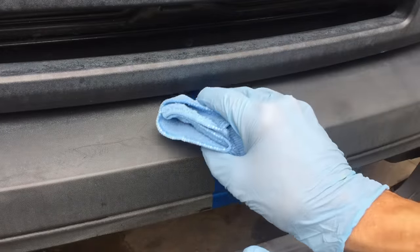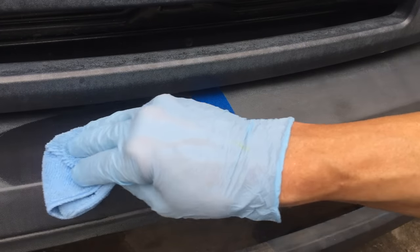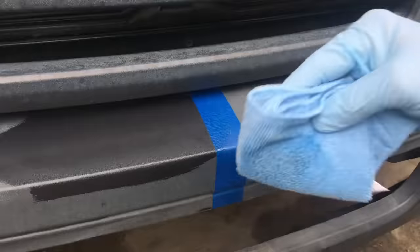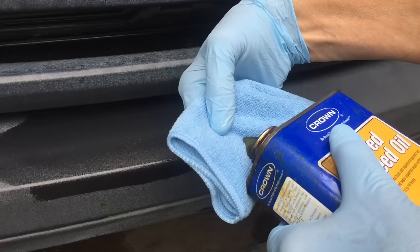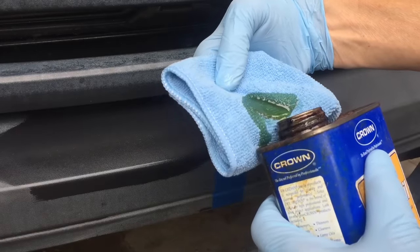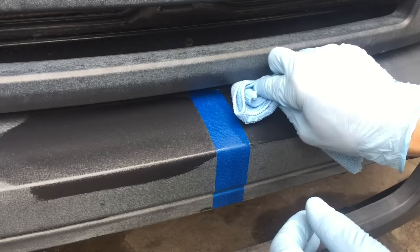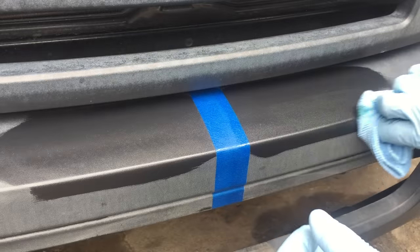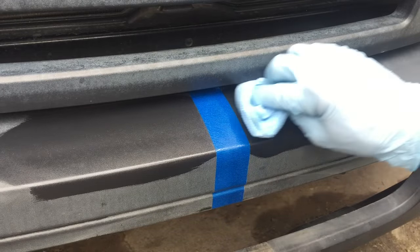I know from having done the trim on the Accord that a little bit goes a long way. You can see the difference immediately. Now let's try some of the linseed oil. Very similar, if not identical, results, at least so far.